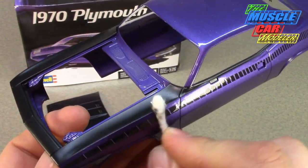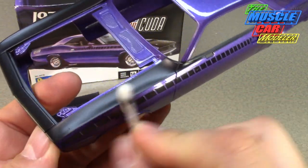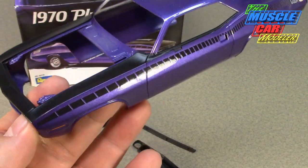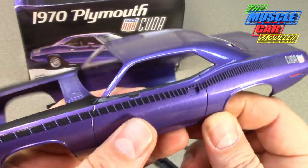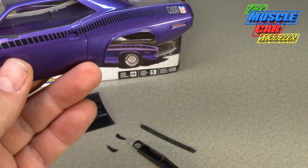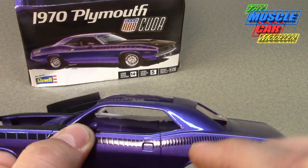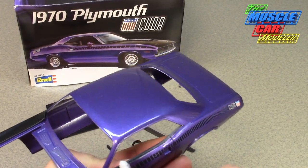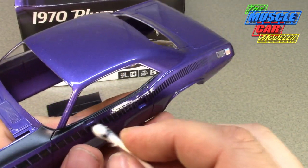I'm really liking the way that's coming out. Just got a little bit more to do — getting it right up to that edge. And then when it comes to in here where the mirror goes, when that's glued in there it should hide that part of it, but you can get in there also and use the edge to get in there.